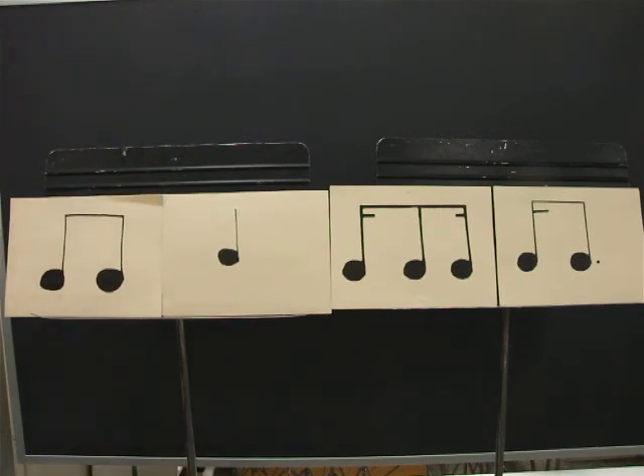Ready? Go. One, E, and, uh, two, E, and, uh, three, E, and, uh, four, E, and, uh. This time use two fingers and I will clap it and you can compare.